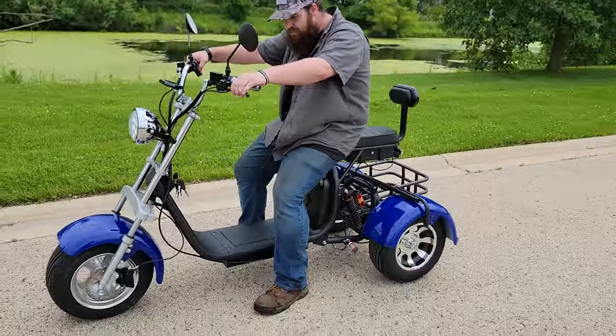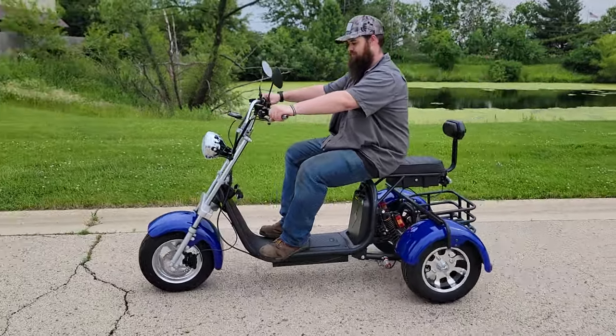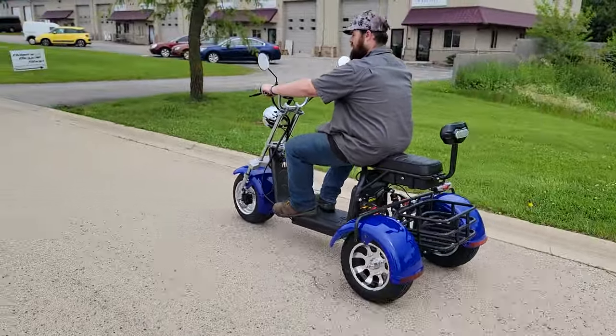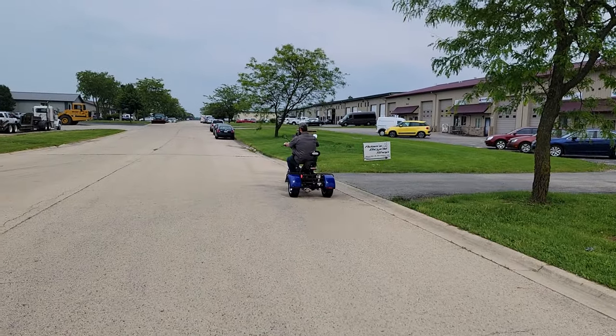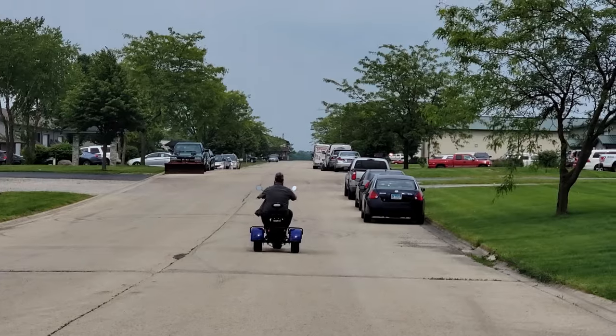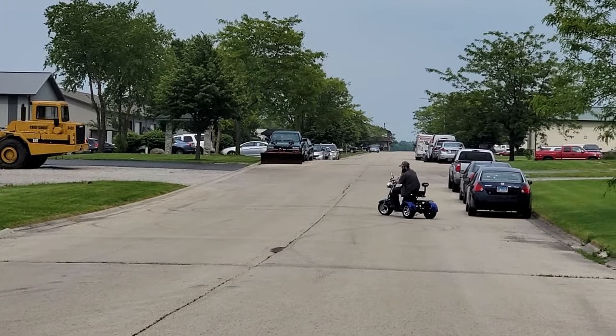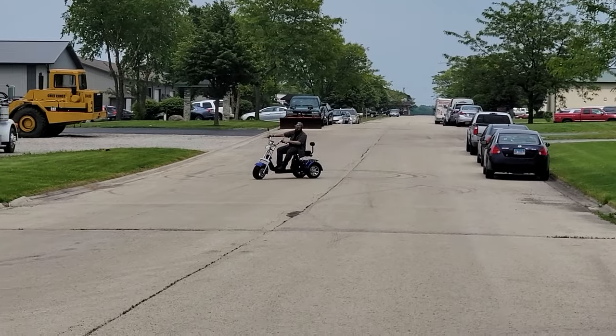Now we're going to take it for a ride. Give her a whirl. Very, very easy. Or we could floor it — it's got quite a bit of power here. Like I said, it's going to go up to that 20 miles per hour, and it cruises very, very well.